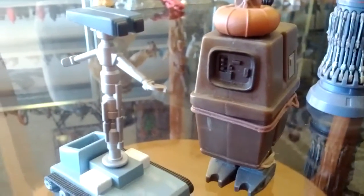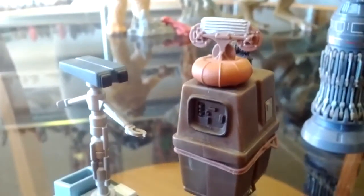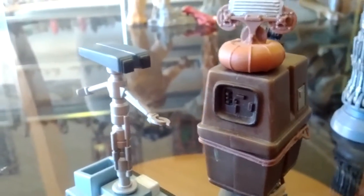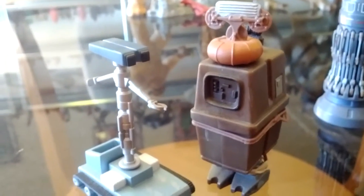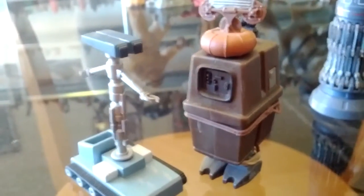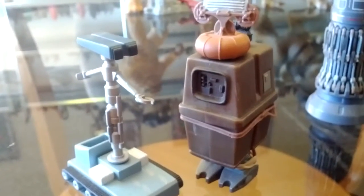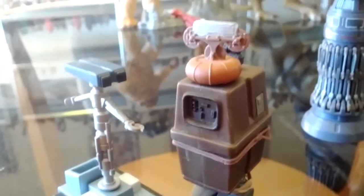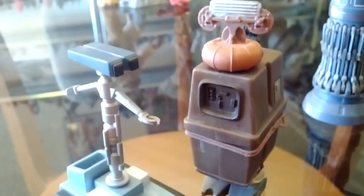This is a two-pack that I saw — a GNK droid and a Treadwell droid. I thought these would be quite rare, but again I found them on eBay for about ten to fifteen dollars. Some still in their pack. That's also from the Saga series — number 14 in the Saga series. I think they fit in nicely if you're doing a Hoth diorama.